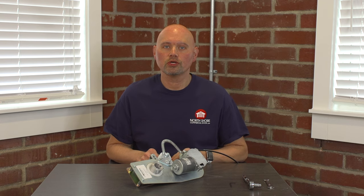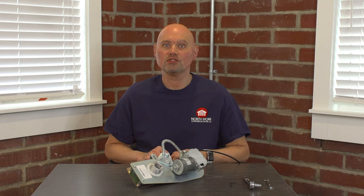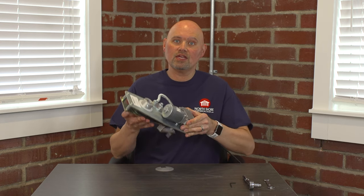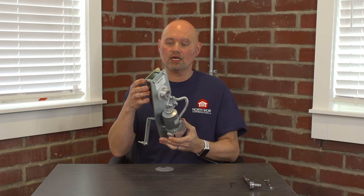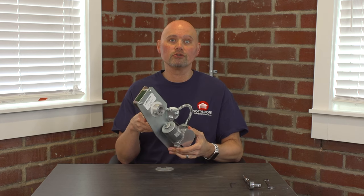Hi, my name is Josh with NorthshoreCommercialDoor.com. Today we are going to discuss the Zapp motor assemblies and a few how-tos. We receive quite a few questions on how to replace the belt, the bushings, and also replacing the motor gearbox, which is one piece on the motor assembly. I have here in front of me one of the different Zapp motor assemblies — this happens to be the 800 series unit, the light duty commercial unit. What we will be going over today will follow suit with any of the Zapp commercial model operators, no matter the age or model.